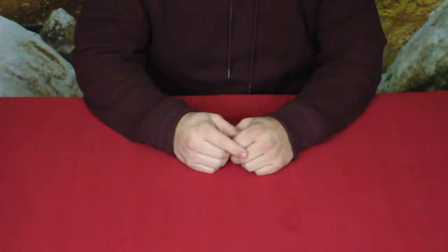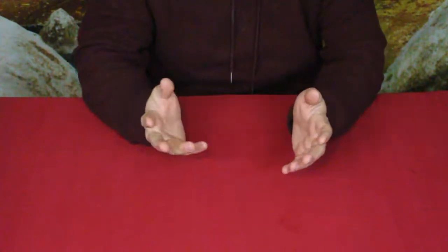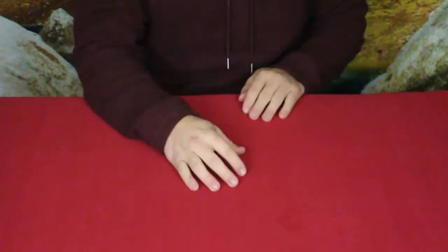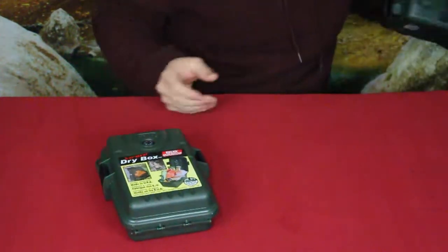Hello everybody, welcome back to the World of Me. My name is Cougar, and this is another episode from our Amazon review series and our camping and survival series. This time we ended up getting quite a few products all together.